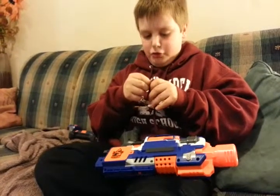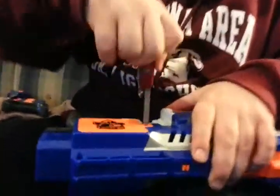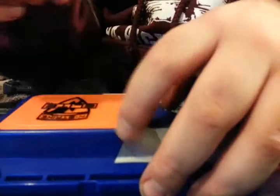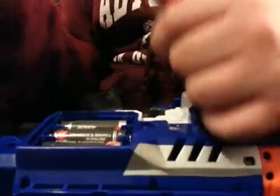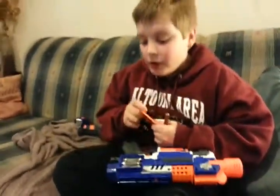Let me get my screwdriver — I'm just gonna screw right here. One thing I gotta tell you: I really put the batteries out, not because of the time, but someone's gonna screw it up and wrap it up for me.